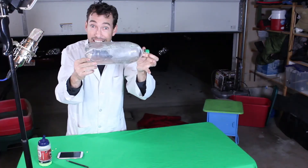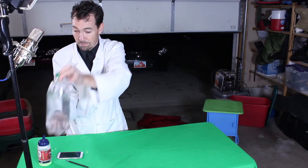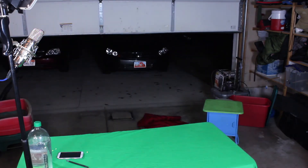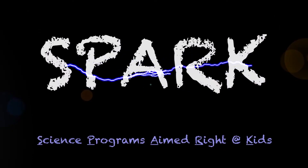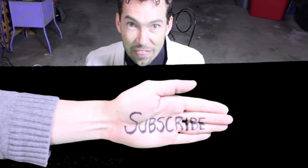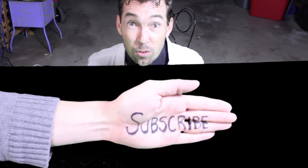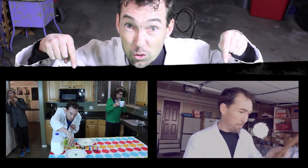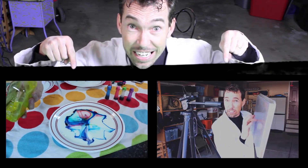It's science! Spark Science! And don't forget to subscribe! Click Science Hand right now to subscribe! And also check out these other videos right now! Do it! It's science!